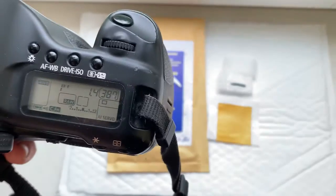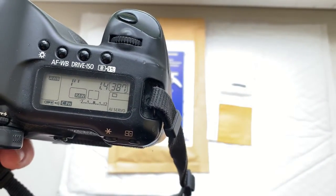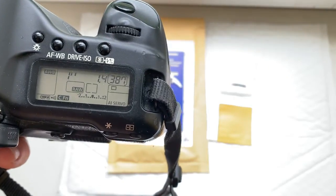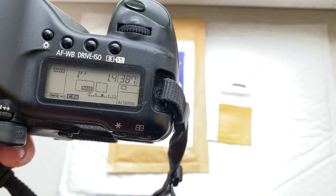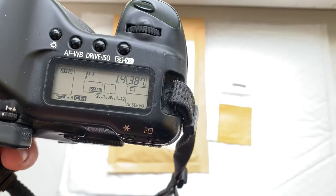Look, the pre-programmed focal length is 85mm, aperture 1.4, delay time to enter programming mode is 1 second, and focus trap mode is on.